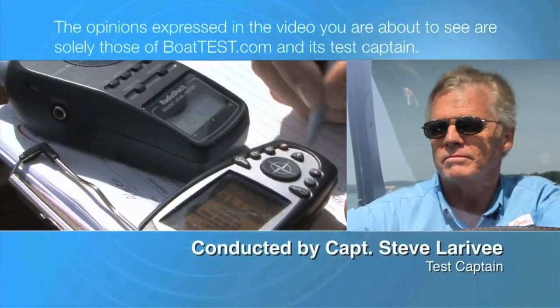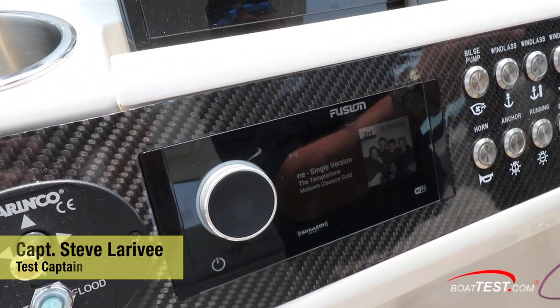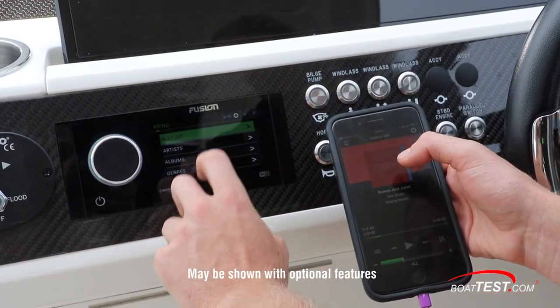The following opinions are solely those of Boattest.com and its test captain. Hi, Captain Steve for Boattest.com. Virtually every boat these days over 20 feet has a stereo, so boaters need to know what to look for.